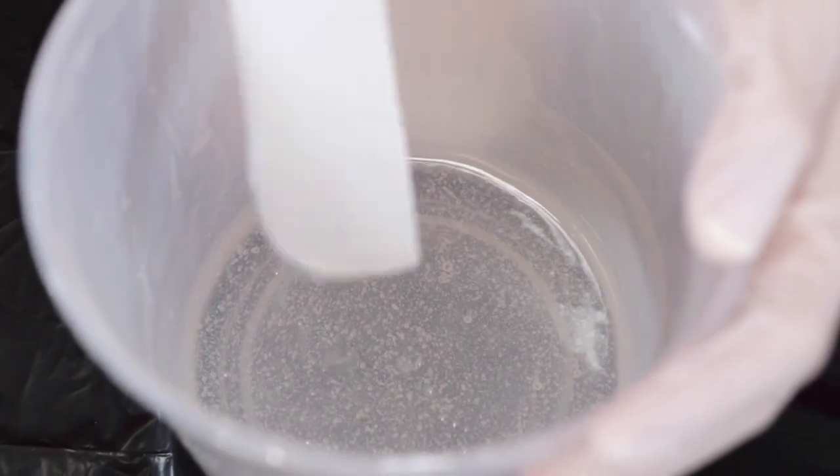If you do have a ton of bubbles in the end, you can simply torch that out with our artist torch. And it's always better to have more bubbles than less bubbles, because it means that you did stir properly.